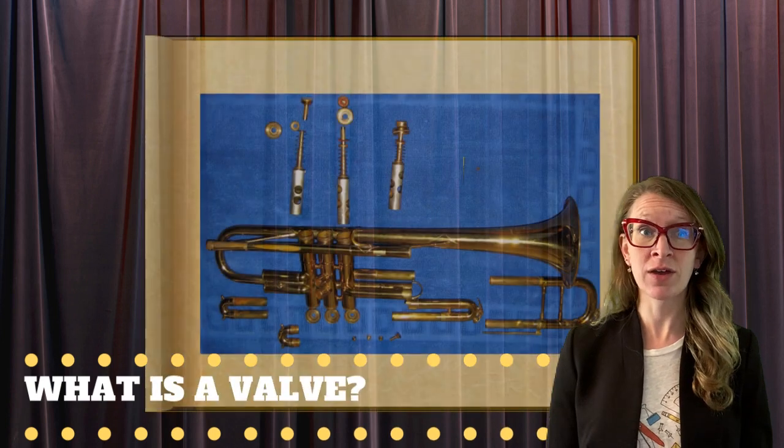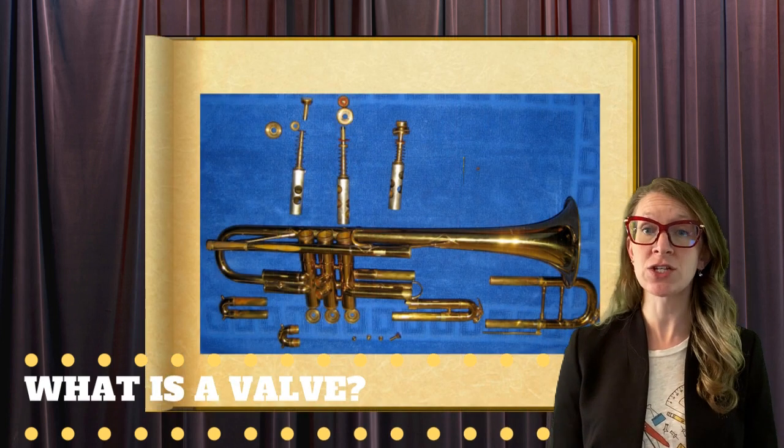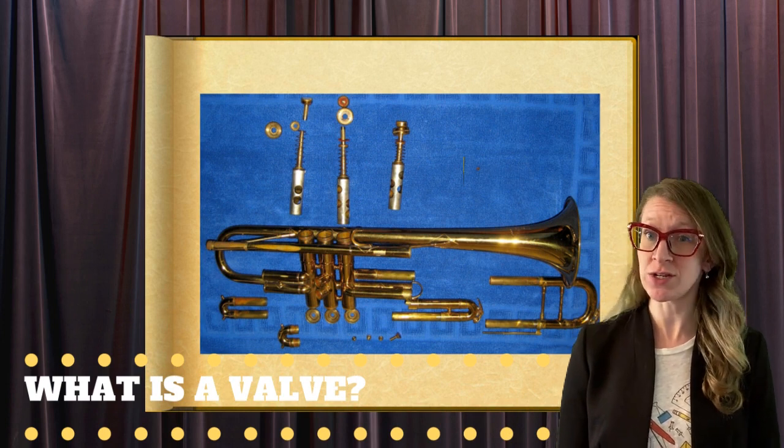What is a valve? A valve is a button on an instrument that can be pressed to change the length of the brass tube, which eventually changes the pitch of the instrument.